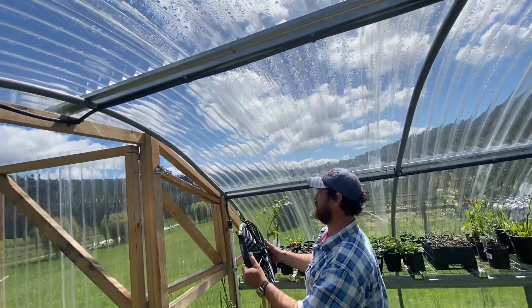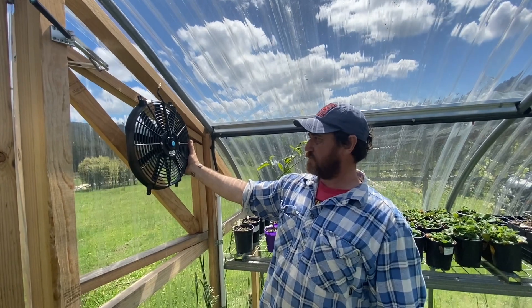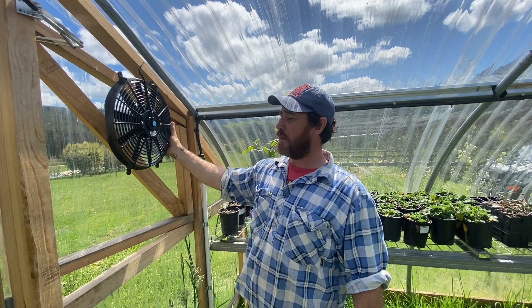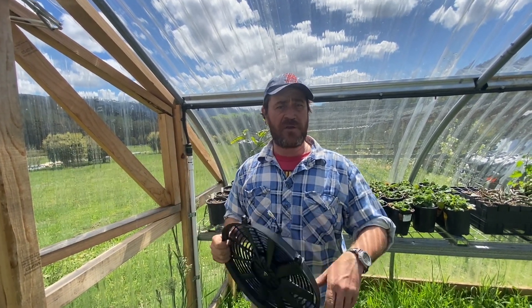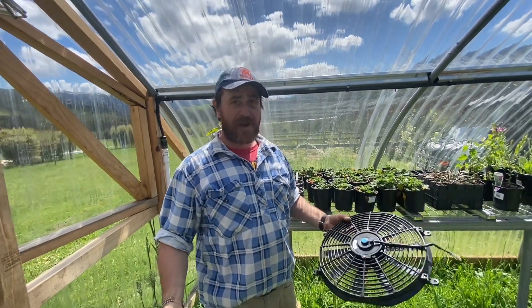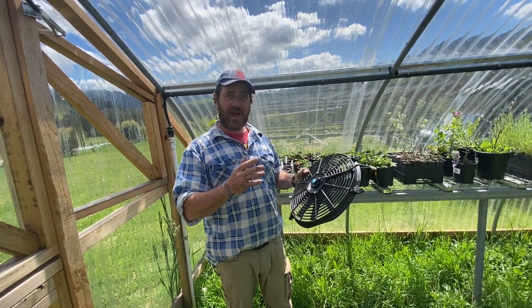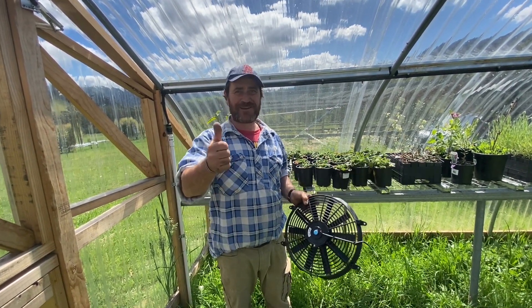I'll run a single line through here and do some flexi conduit where needed and away we go. Once it's all wired up I'll do another video on how it's working and how it affects the veggies, seedlings, and all our propagation. It's all about working out how to get air circulation through your high tunnel hoop house — like and subscribe and I'll see you soon.